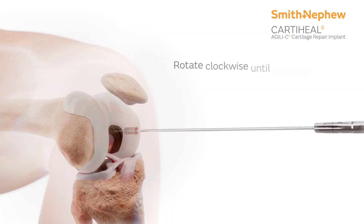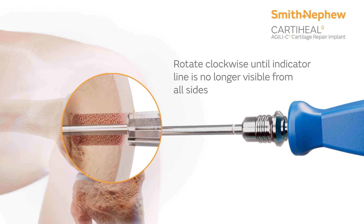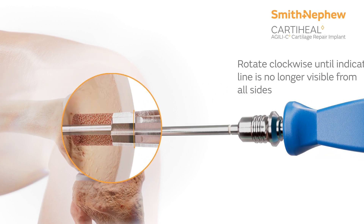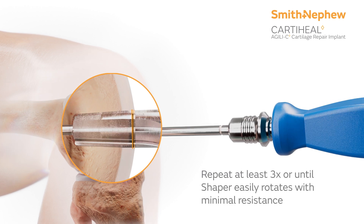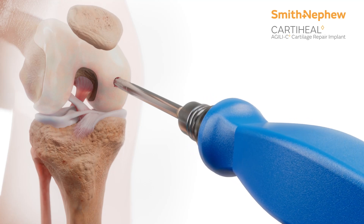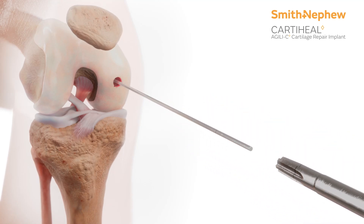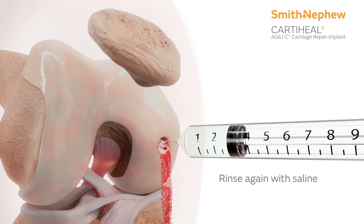Rinse the site with saline to flush out any debris. Next, insert the shaper over the K-wire and manually rotate clockwise until the indicator line is no longer visible from all sides. Repeat this step three times. Then, remove the shaper and the K-wire and rinse again with saline.